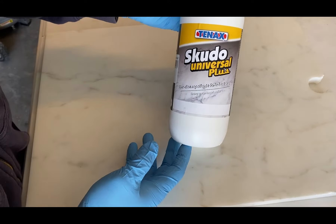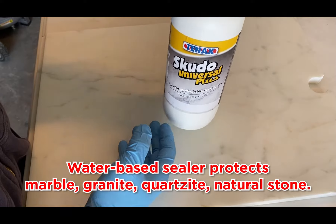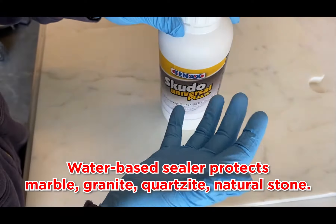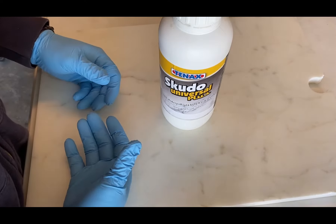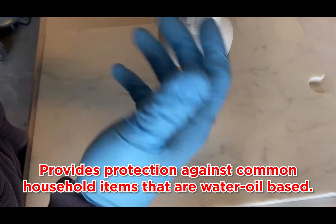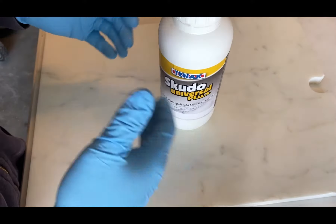This is the Tenex Scudo Universal Plus. It's a water-based sealer that protects marble, granite, quartzite, any natural stone, and travertines against common household things you'll find in the kitchen, whether it be olive oil, normal oils, or water-based things that you find in the home — just for general protection.